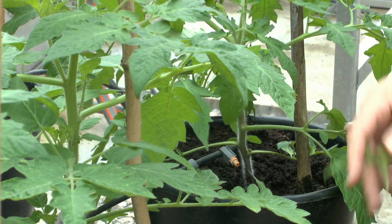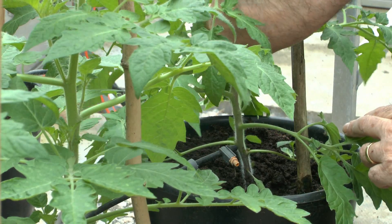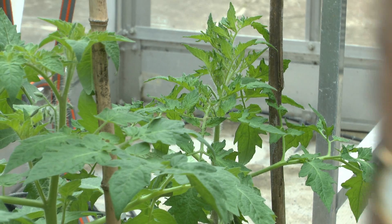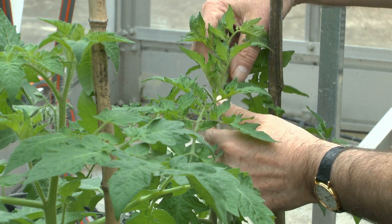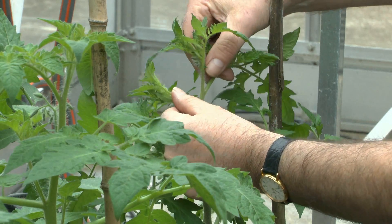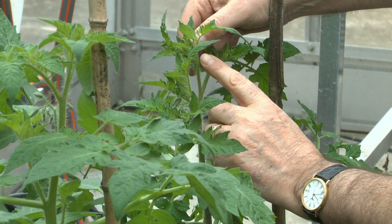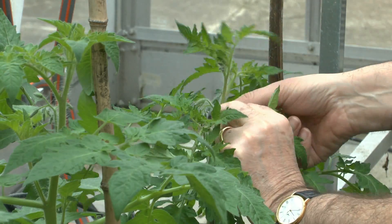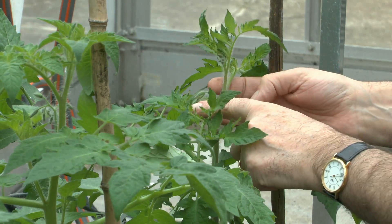I'll take out all of these side shoots, even the little ones at the top. Quite importantly, at the top of the plant there are two shoots — this one going up is the main stem, so that's what we want to keep. This other shoot here is a side shoot, so that one has to come out.